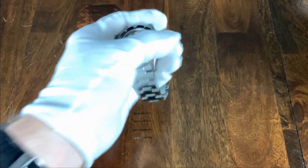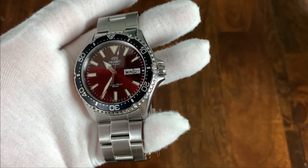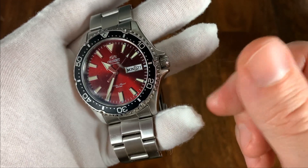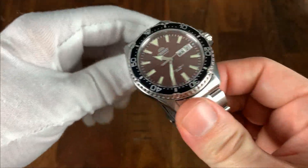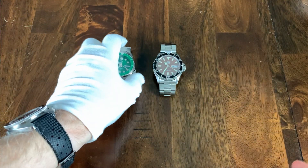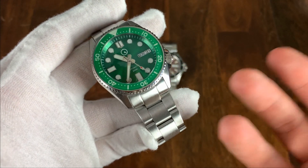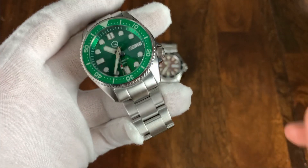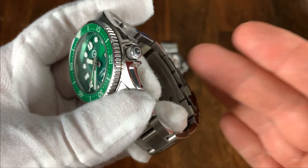Moving on to the crowns. The crown on the Orient Kamisu is signed, which I like to see, and it is screw-down, which is nice on a dive watch. However, I think it's a little too small — it's tucked away between the crown guards and I have trouble screwing it in without using my shirt or cloth to tighten it all the way. On the Islander, it's a similar situation with a small crown between crown guards, but I am able to screw it all the way in without cloth. It is signed with the Islander logo, which is very cool.